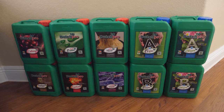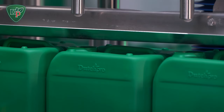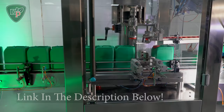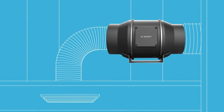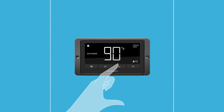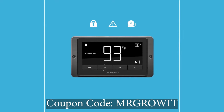Thanks to Dutch Pro for sponsoring this podcast. Dutch Pro products are now available in several countries. They are a plant fertilizer company with base nutrients, additives, and pH regulators. They have different formulas for soil, hydro, or coco, and formulate for hard water or RO/soft water. Use coupon code MRGROWIT10DP for a discount. AC Infinity is also a sponsor — coupon code MRGROWIT gets you a discount. I've been using their Cloudline T6 and T4 inline fans for years and love the automation for controlling temperature and humidity setpoints.